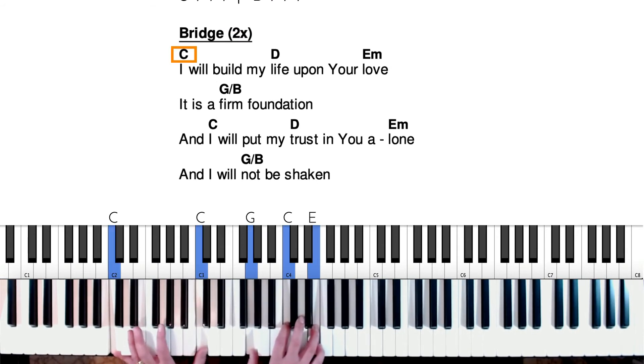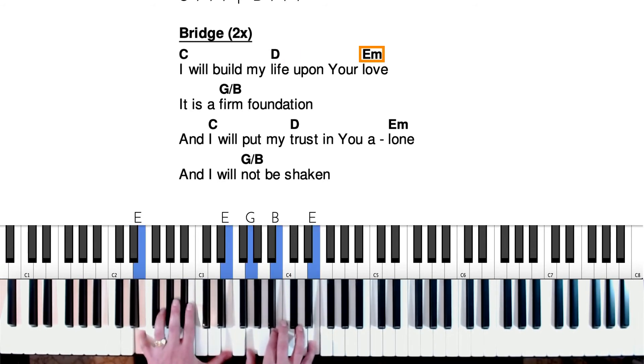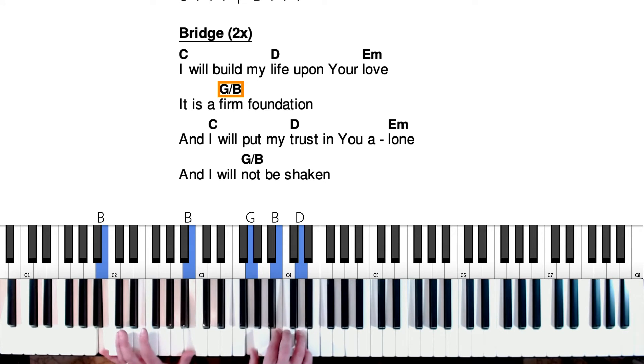I will build my life upon your love. It is a firm foundation. Okay, here's G slash B. So once again, let's play a G chord in the right hand and a B note in the left hand.